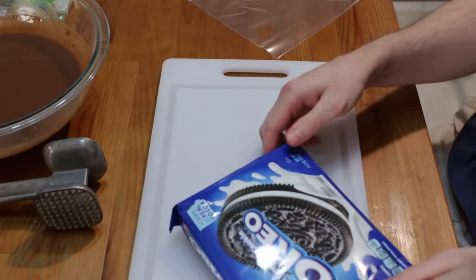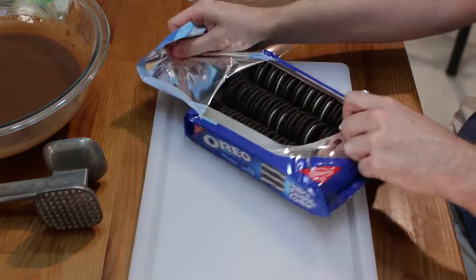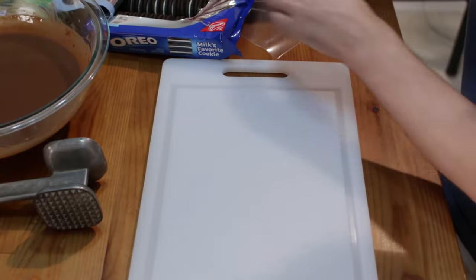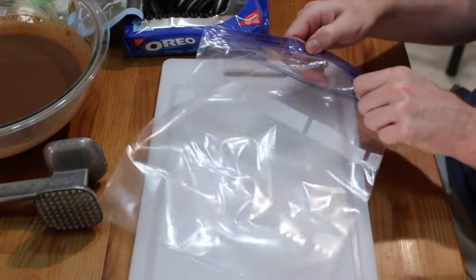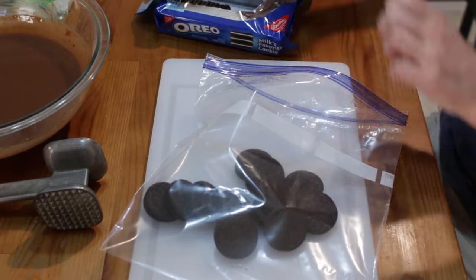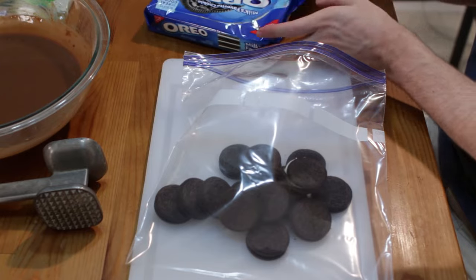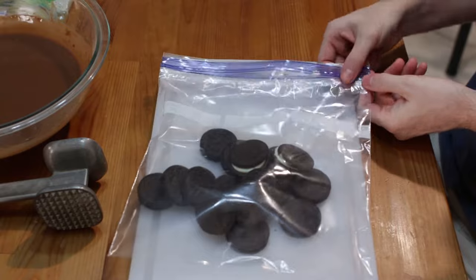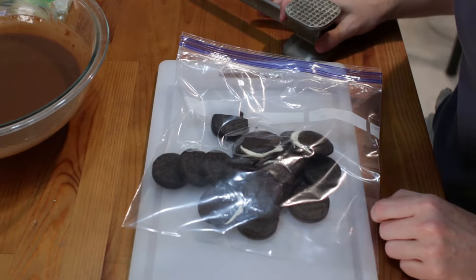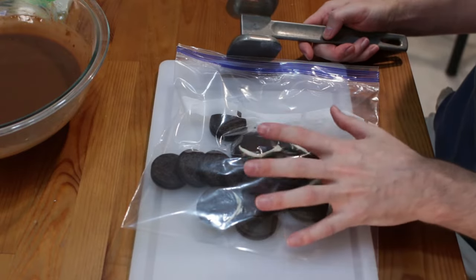While the pudding is setting, let's take our Oreo cookies. You could certainly use your own homemade cookies if you want. I've always had them with Oreos. Take a large Ziploc bag and put in your Oreos — I usually start with about half the box. Make sure there's no air in the bag. You can use a food processor for this, but I like them a little chunky. You can make the dirt however you want.